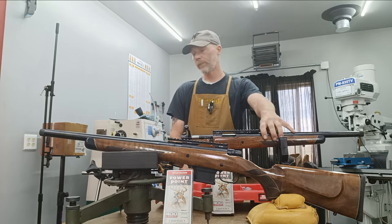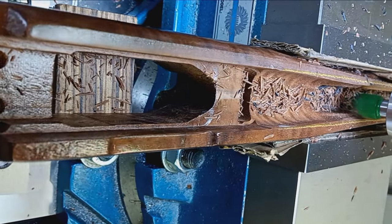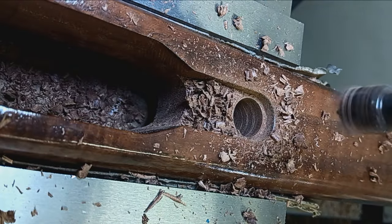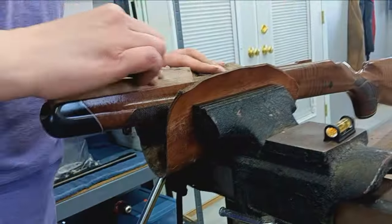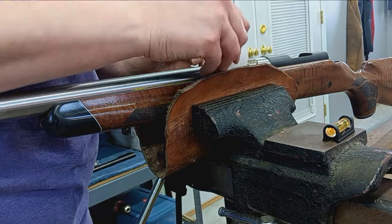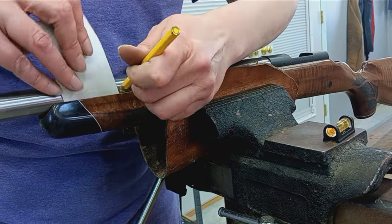We sourced the stocks — they're made by Boyd's. They were one of the only choices for the HOWA 1500 Mini in a pre-made ready-to-go stock. There was some work to do: we opened up the barrel channel to accommodate the slightly larger barrel, and then pillar bedded both actions with custom-made pillars and a precision bedding job. Stress-free bedding of course, free-floated barrels all the way up to the shank, which has a small pad for support.